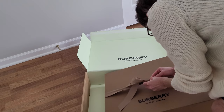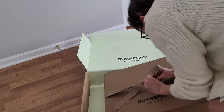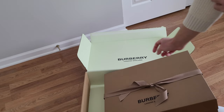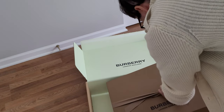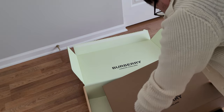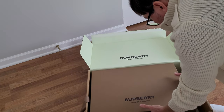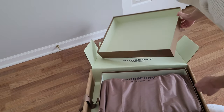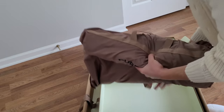I'll get to opening the gift box — oh, I have to cut this. I don't want to keep you guys waiting, so I'm just going to cut it. Oh, nice — it's in a bag.